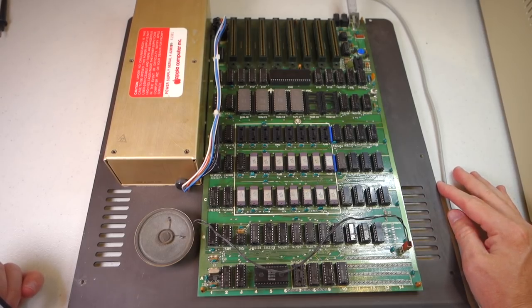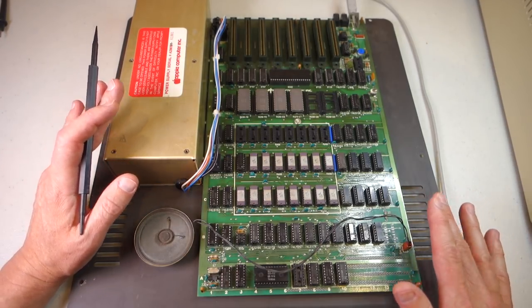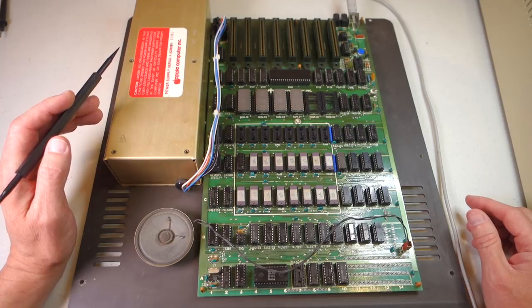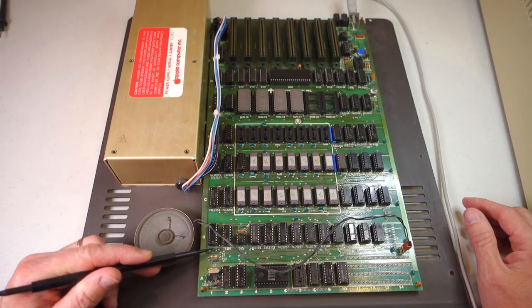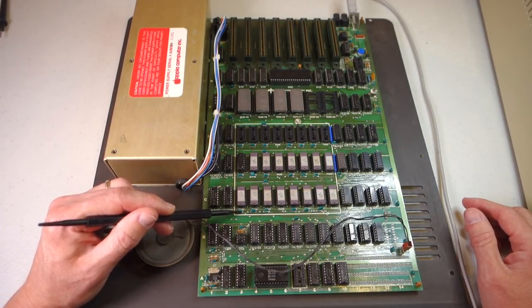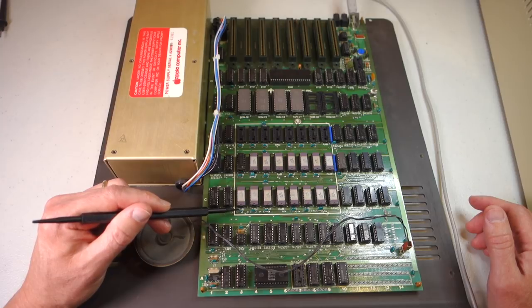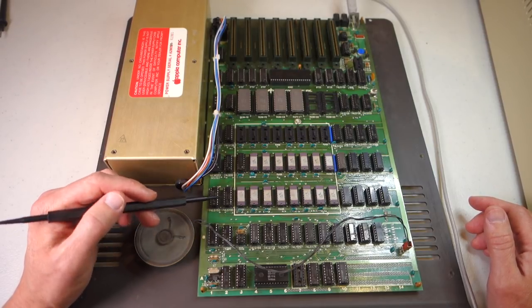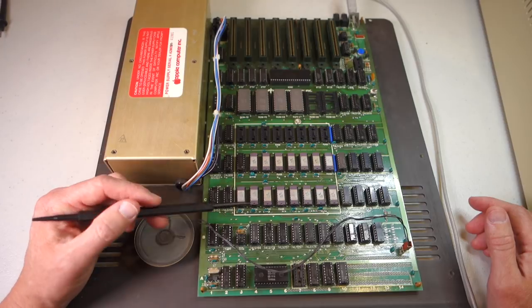What are some things to look for when you first get a computer that isn't working? Step number one is to take apart the case and look at the motherboard itself. In a lot of these old computers, the only thing that's gone wrong is a capacitor has blown. Capacitors typically have a shape like an upside-down U, and they can get old and actually leak. Look for a capacitor that is either swollen or has already leaked. Another example: if there's a battery on the board for a clock, has it leaked all over the board? Those are really obvious things to look for.